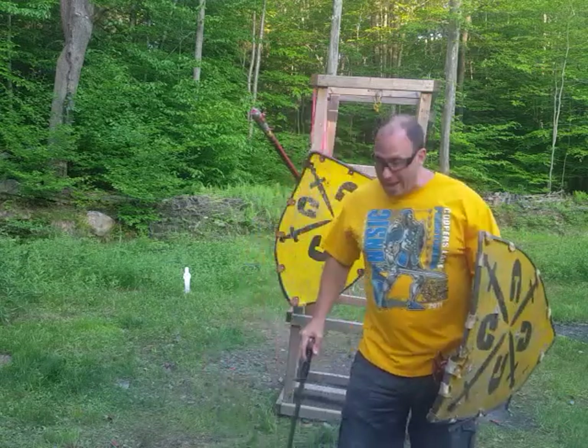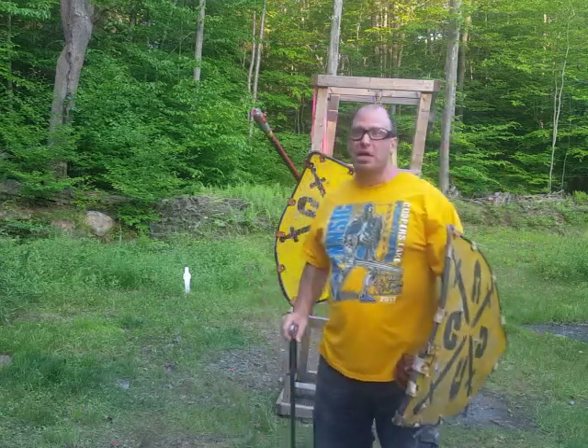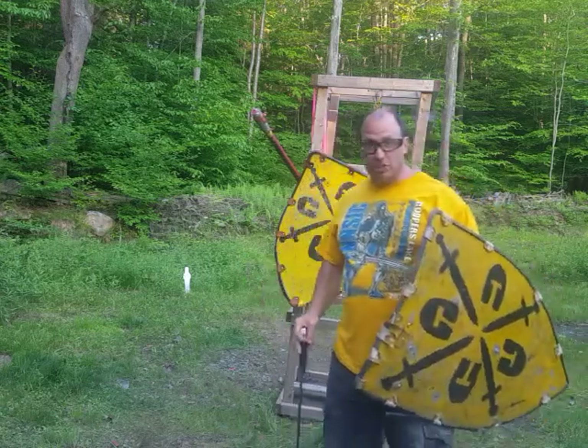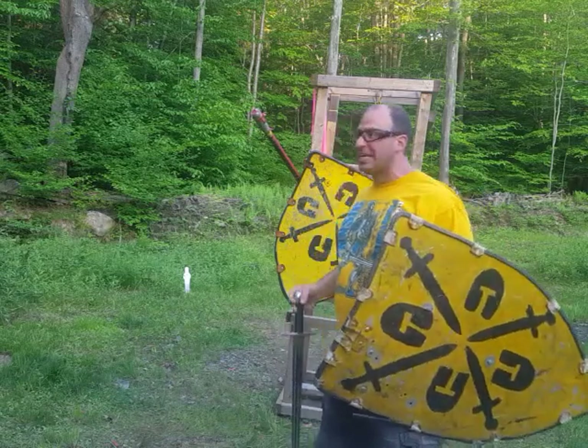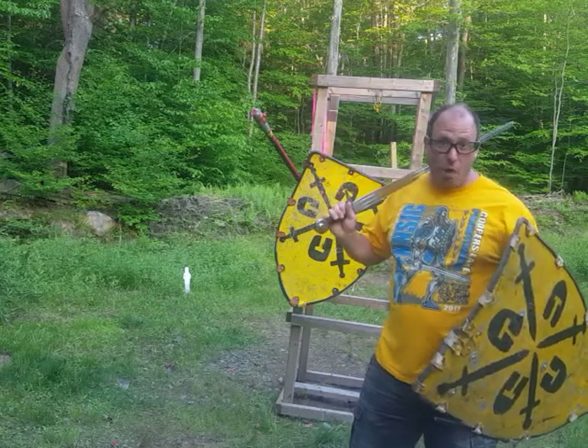I think it's really cool and I think it can be used in Legionnaire's 6th play very effectively because it accomplishes the same thing. You are effectively disarming the person without hitting them with the sword, which would seriously harm them.